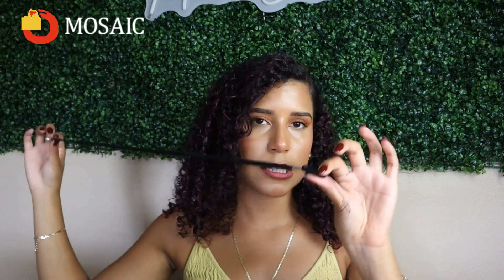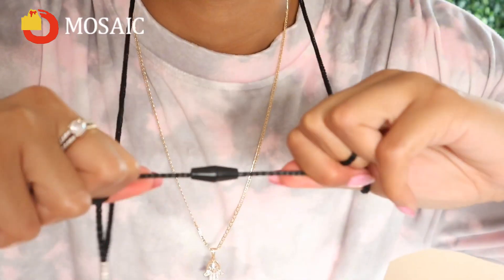It comes with a lanyard if you want to use it around your neck. On the plus side, the breakaway lanyard lets you wear this around your neck and have it handy without having to worry about an attacker being able to choke you with it. It easily slips through the loop at the top of the device.